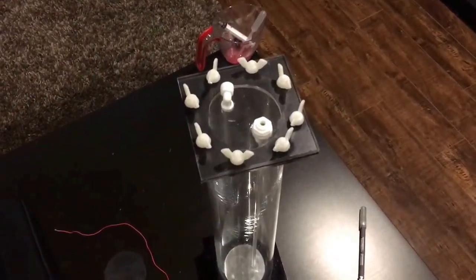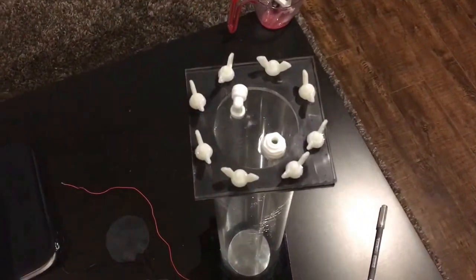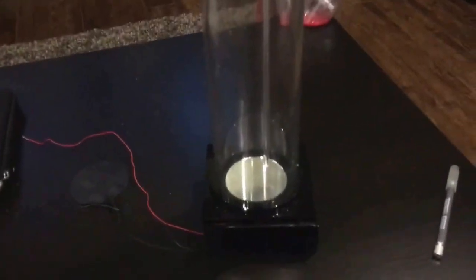Hey guys, Devin with Fishtank Projects and a quick update. I just started making a DIY calc stirrer — it's going to be a magnetic stirrer.